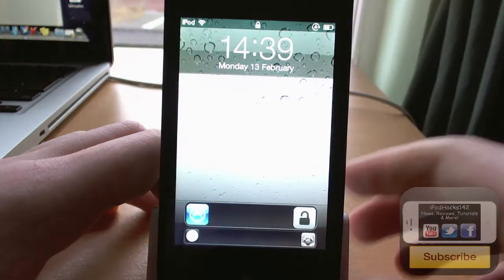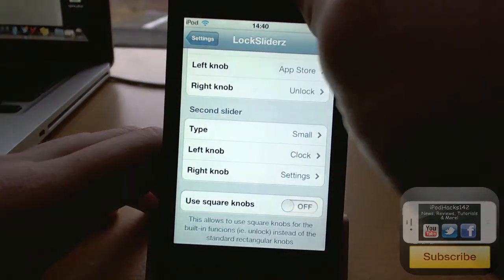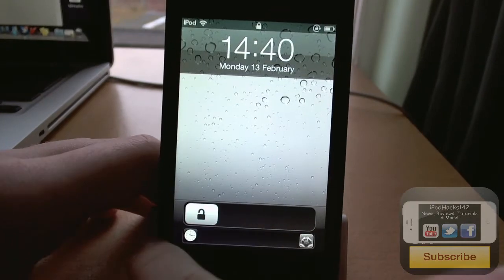You can also use square knobs as well. If you notice here they're sort of squared. And if we turn that off, you can see it's sort of a long thing like the regular slide to unlock.